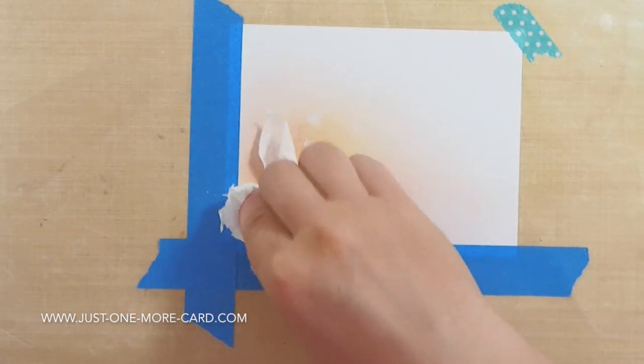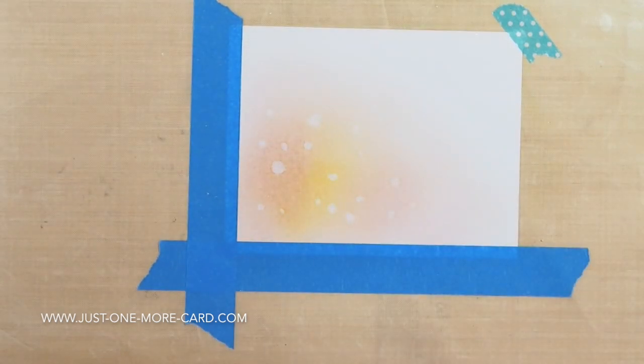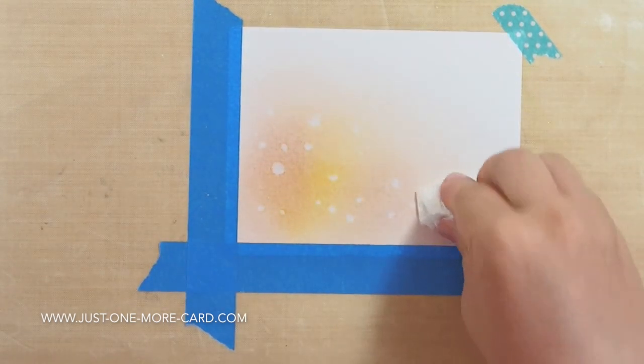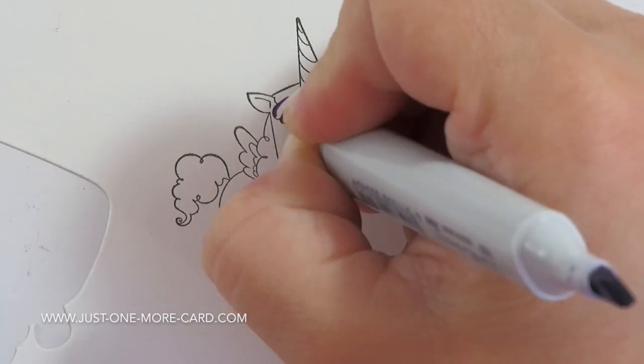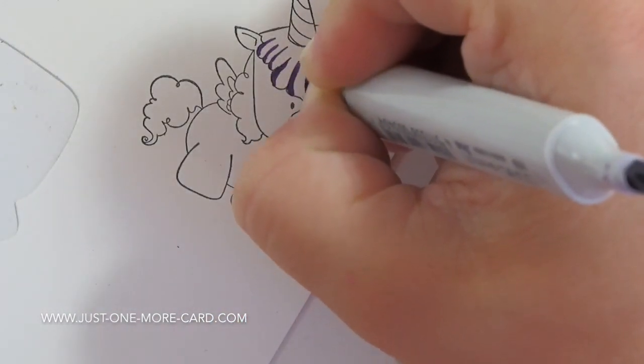I'm using a clean paper towel to dab off the water and you can see that I can create this really, really neat pattern here. It doesn't take any skill, it doesn't take any effort. It just takes a few seconds of patience. And then I set this aside to dry completely.